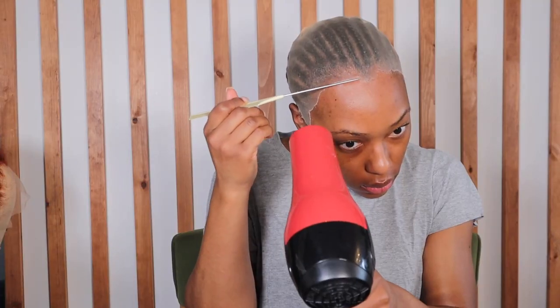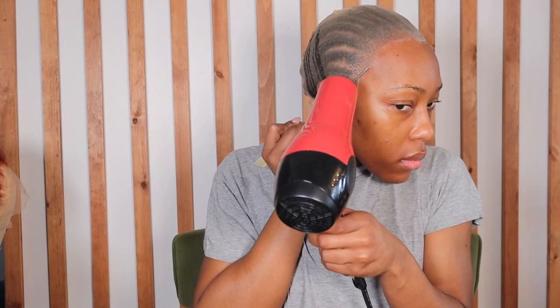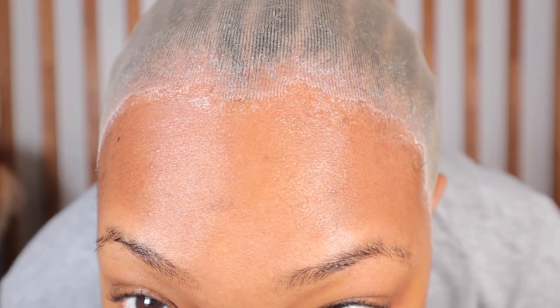I cleaned the hairline up with some rubbing alcohol because it was getting a little caked on my forehead. To really get my wig cap laid down, I'm spraying some hairspray onto paper, then using the edge of my rat tail comb and my blow dryer to really press that edge into my skin. Once I'm done, I take a Q-tip with some rubbing alcohol to remove any spray crusties lining up on my edges.